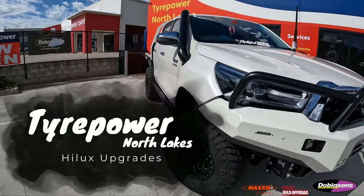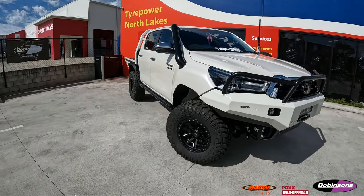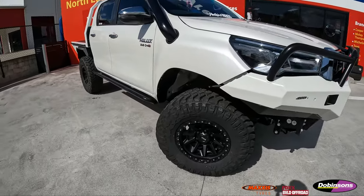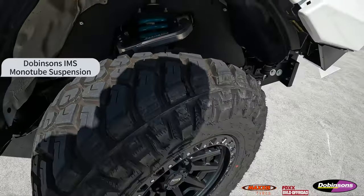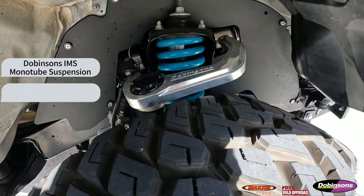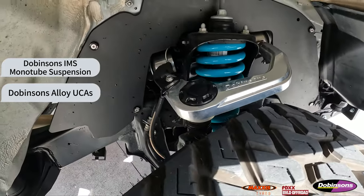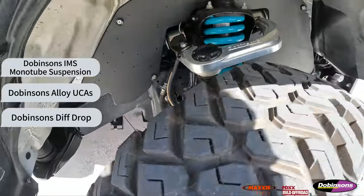G'day guys, welcome back to Thai Power North Lakes. Today I'm doing a showcase on this Hilux that we've done a build on, fitted out with some Dobinsons suspension and some wheels and tyres — she's come up a treat. This one got the IMS Monotube kit, and we've got the Dobinsons alloy control arms in there, as well as the Dobinsons dip drop down there too.